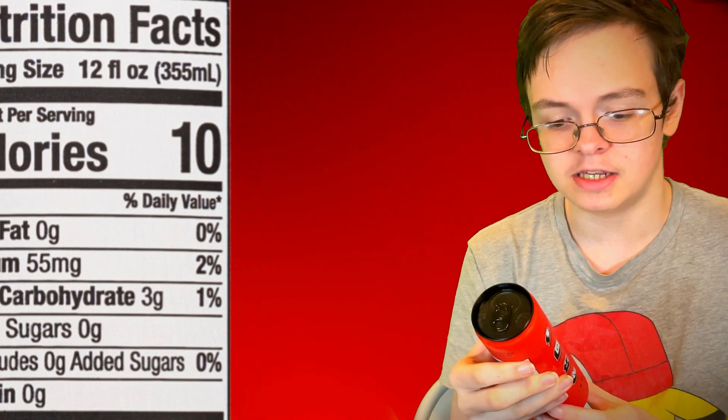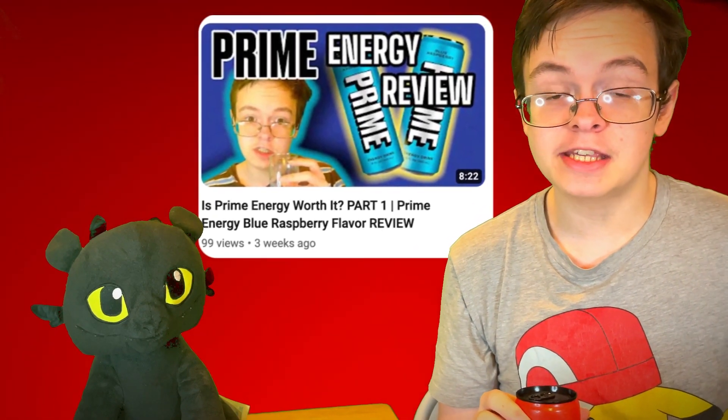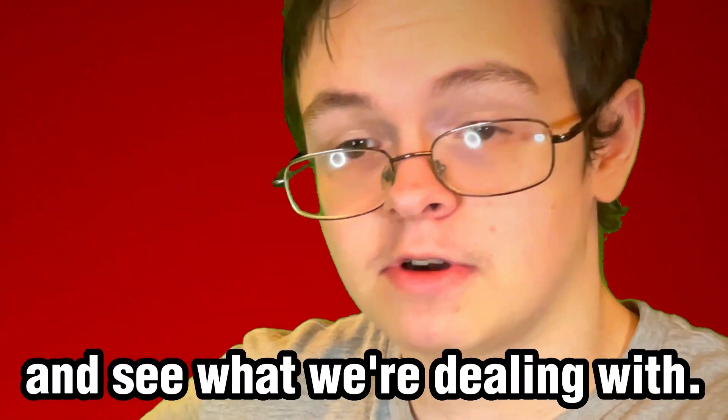When I reviewed the blue raspberry flavor, I was pleasantly surprised because I don't usually like low calorie or zero calorie energy drinks, or zero sugar for that matter. But the blue raspberry flavor was pretty good. So hopefully the tropical punch flavor is just as good, if not better. Let's crack this bad boy open and see what we're dealing with.